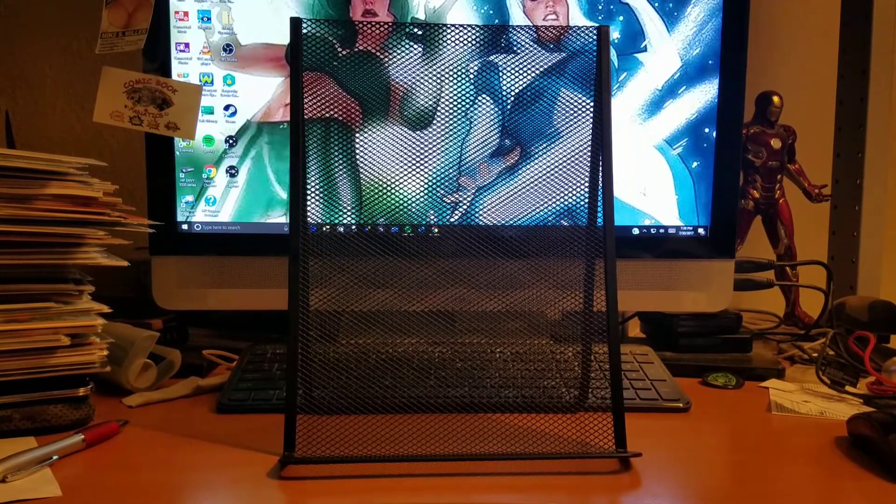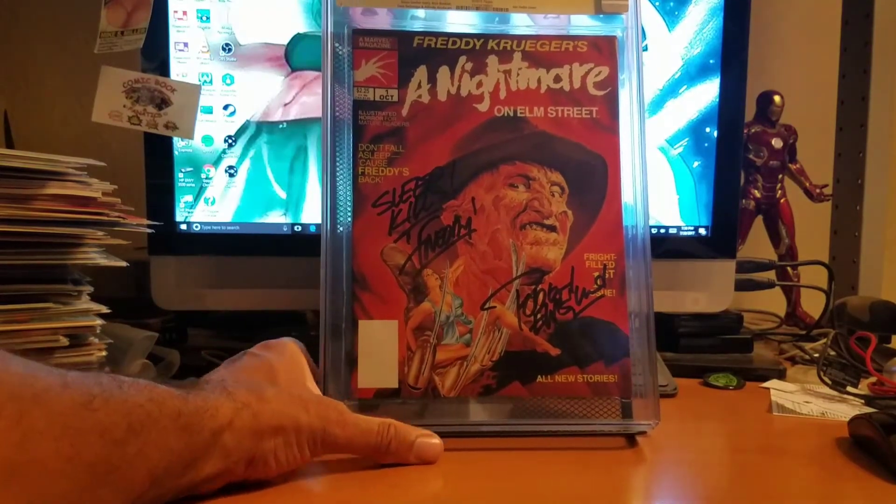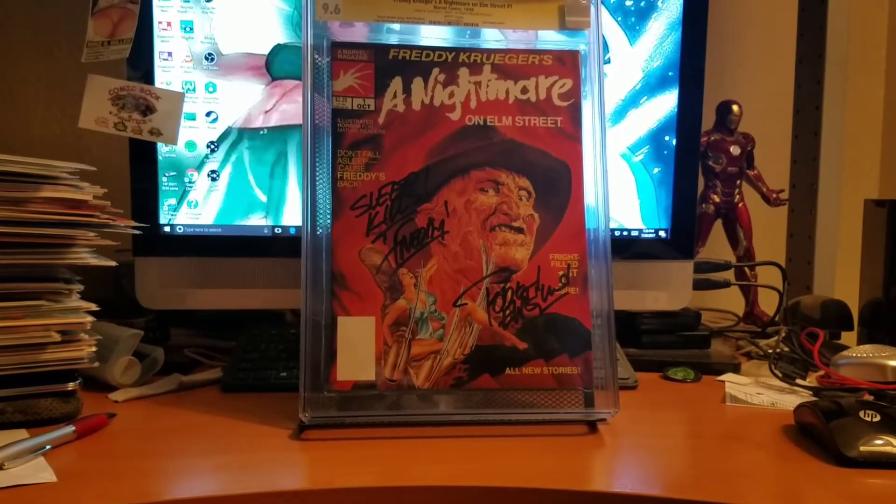At the Silicon Valley Comic Con I also got a couple books signed. I got a photograph with Robert Englund, and he signed my slab too — the Nightmare on Elm Street number one. This one came back at 9.6. It still cracks me up how he signed it when it was raw — he kind of flung it to me, more of a joyful fling, like 'here you go kid, stay in school.' I got it pressed and it came back at 9.6. I thought after he flung it that it was going to come back a 7 or 6.5, but surprisingly a 9.6 after pressing. Signed by Robert Englund — the guy who pretty much haunted my nightmares when I was a kid.